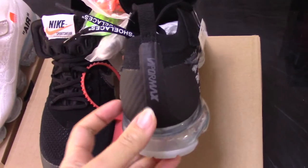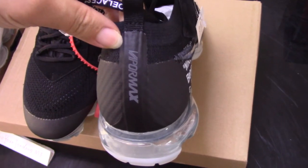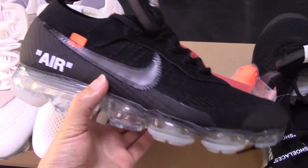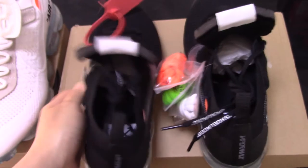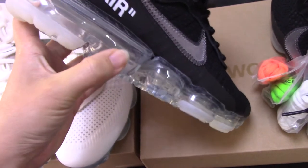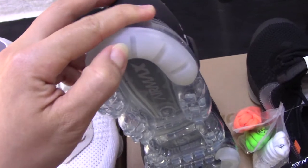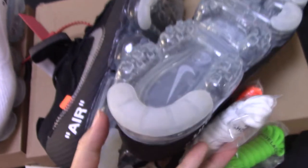On the back side, there is a pull tab, and the 'Vapormax' text is printed there. Now let me show the other side — you can have a quick look: the same design, everything is good. The special part on the other side also features the translucent Vapormax material, which is a very good design. For this one, it says 'Vapormax,' and for the other one, the Nike Swoosh — so both have two different logos.